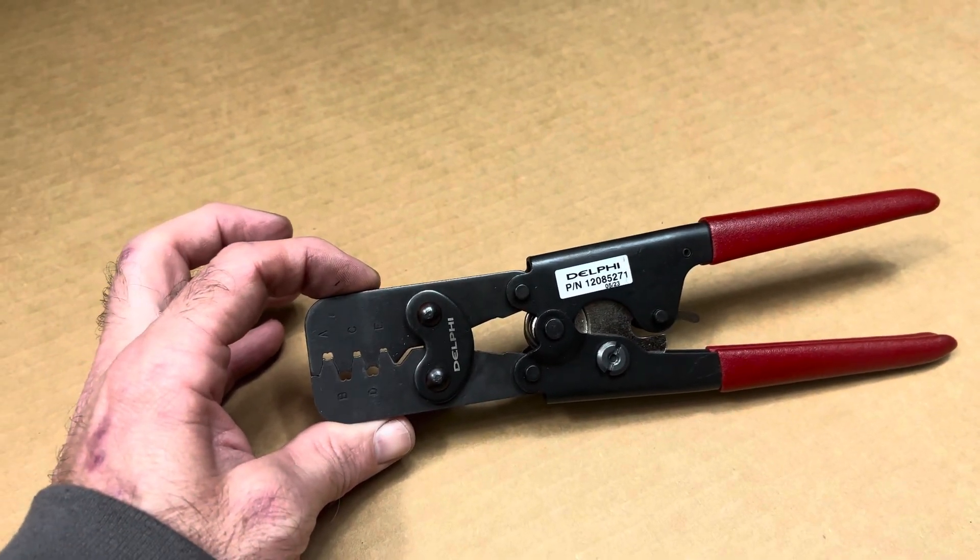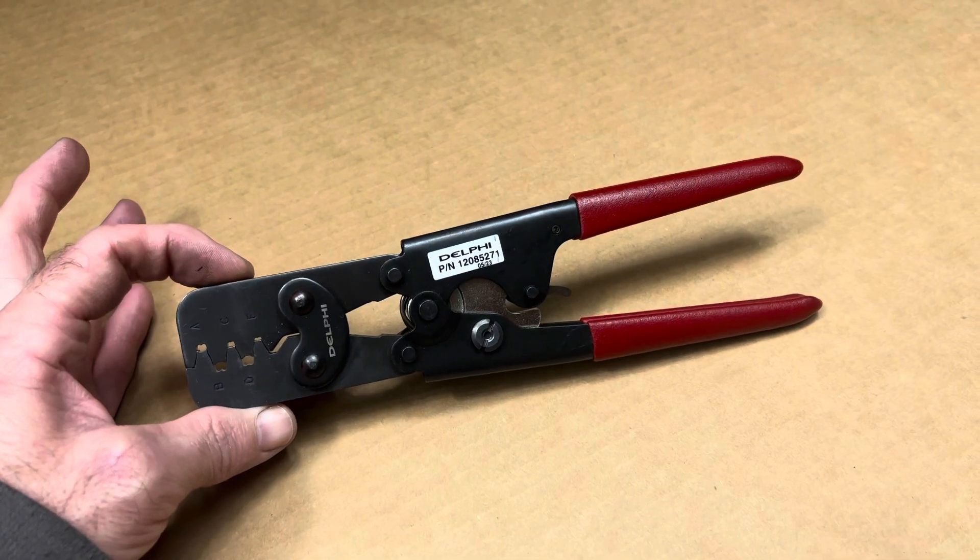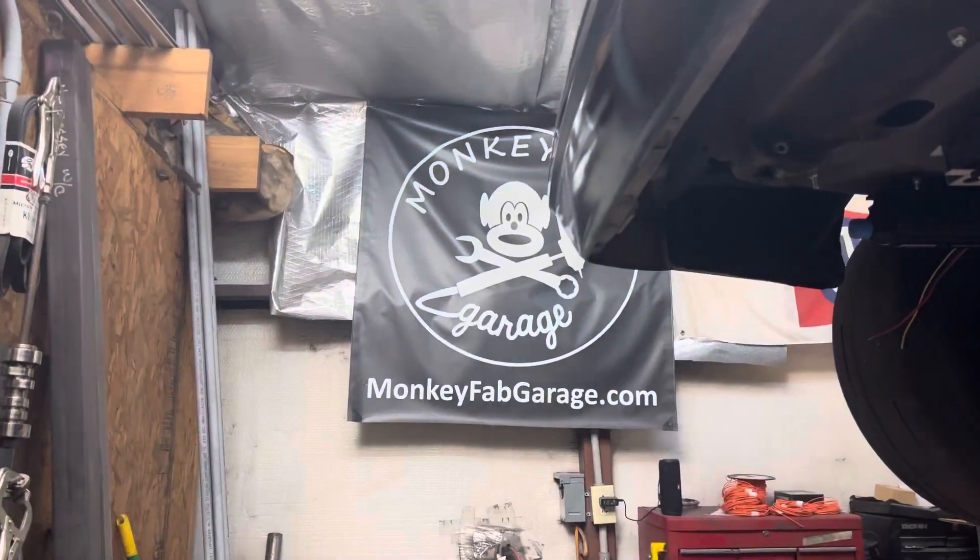On all of our videos we have them listed — how to crimp and what crimpers to use, etc. They'll be on the website. Thanks for checking it out. Mike with MonkeyFab, y'all have a great weekend.